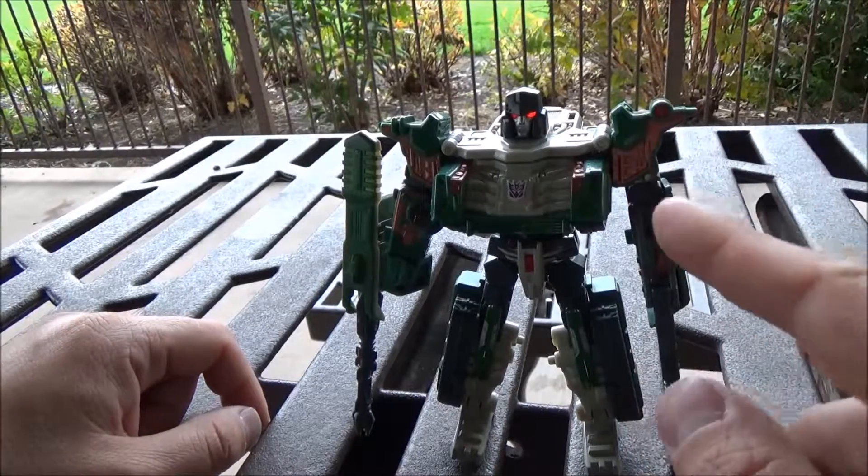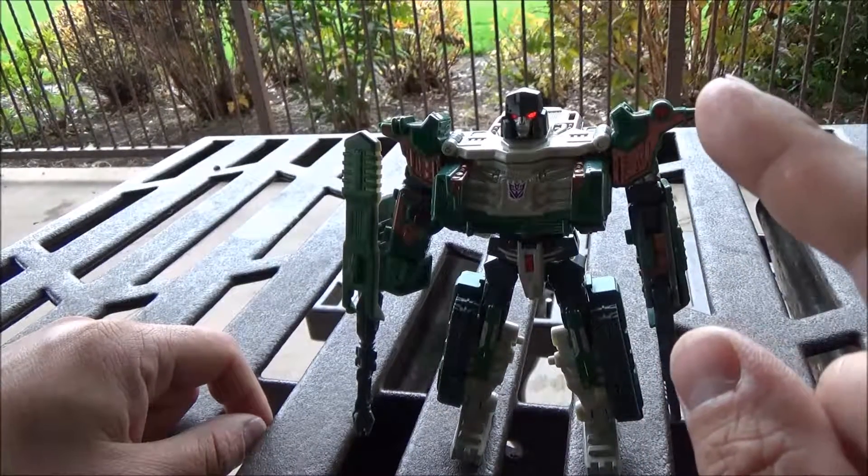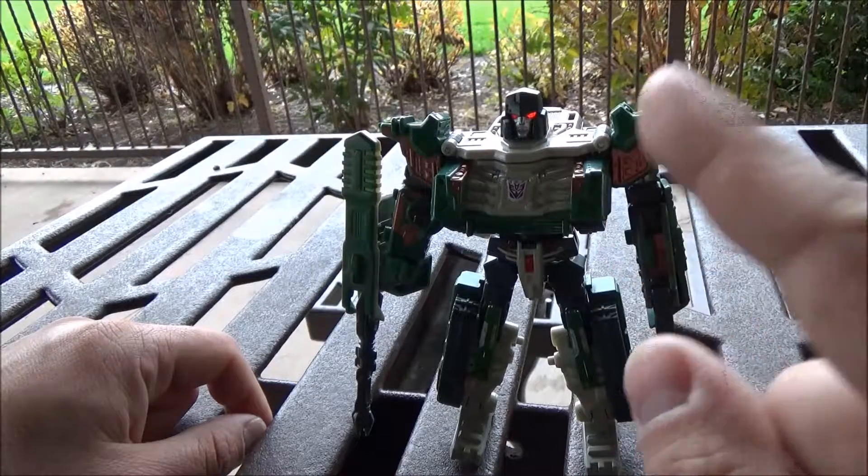Anyway, I am the Dissetwolf. This has been Classics Deluxe Class Megatron. And again, I remind you all: free your mind, free your toys.